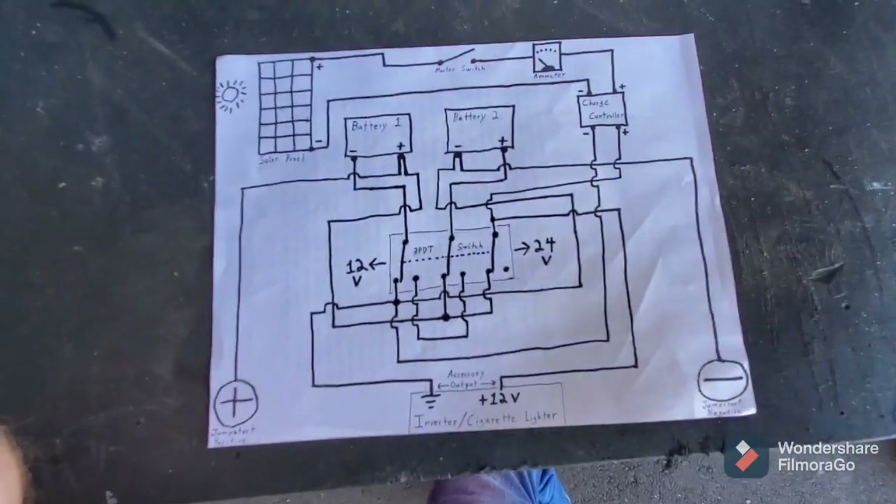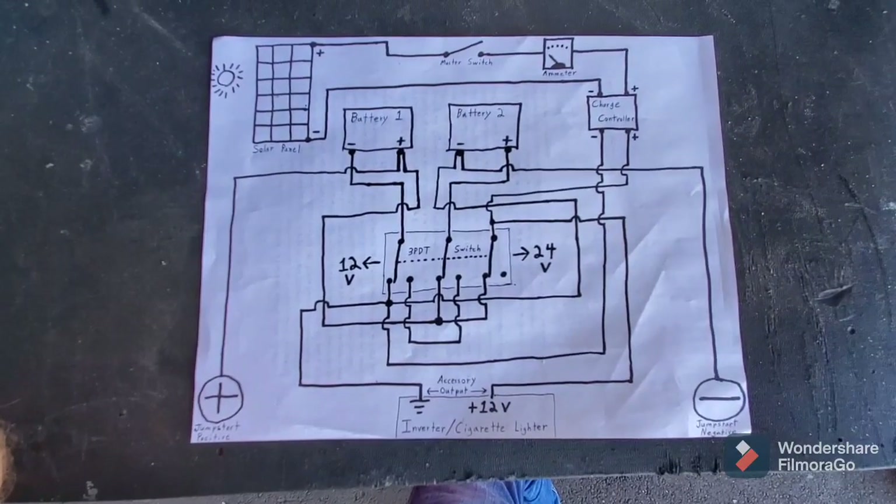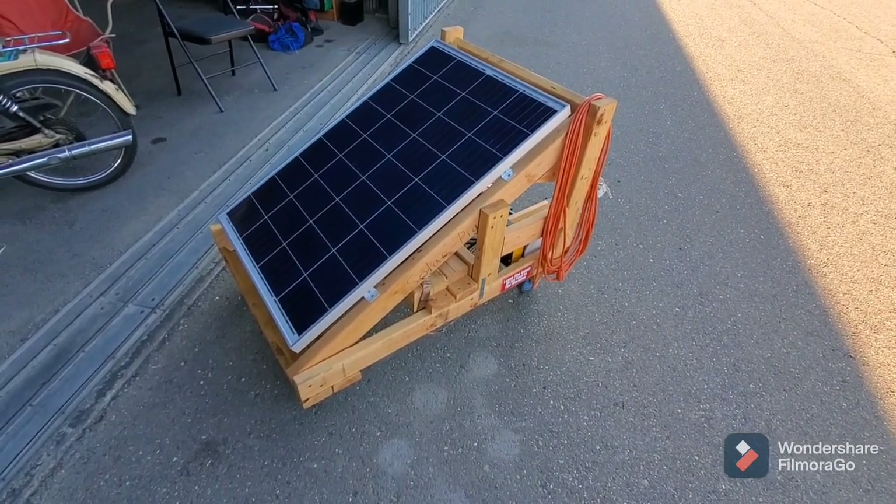Some people like to call it a Frankenstein switch — it just has that old-school look. You can't really see it because of the big orange shroud, but underneath there is an old-style knife switch.